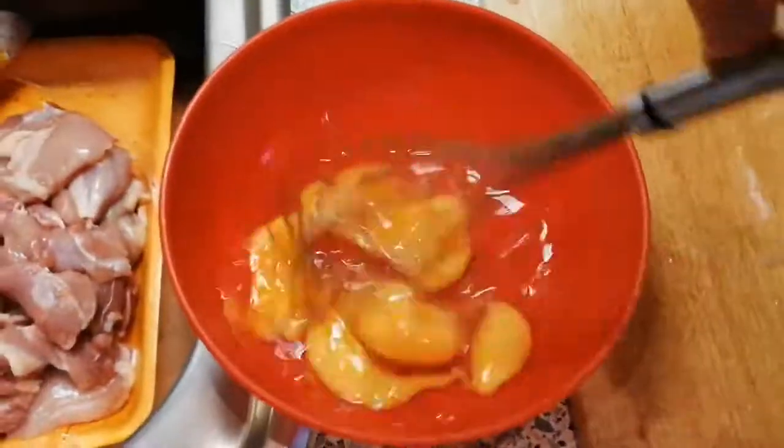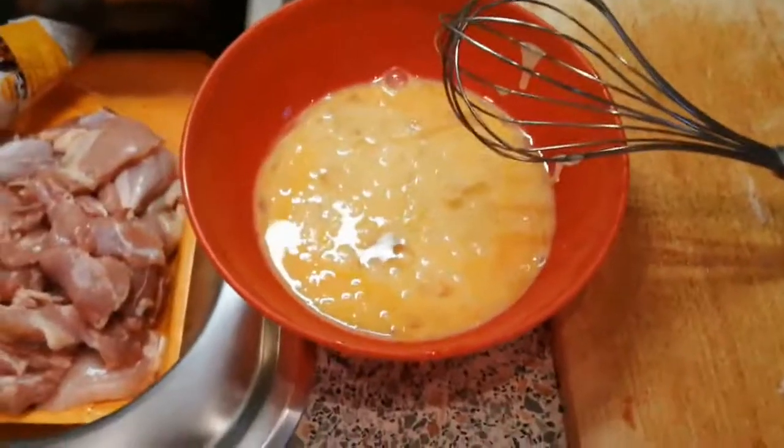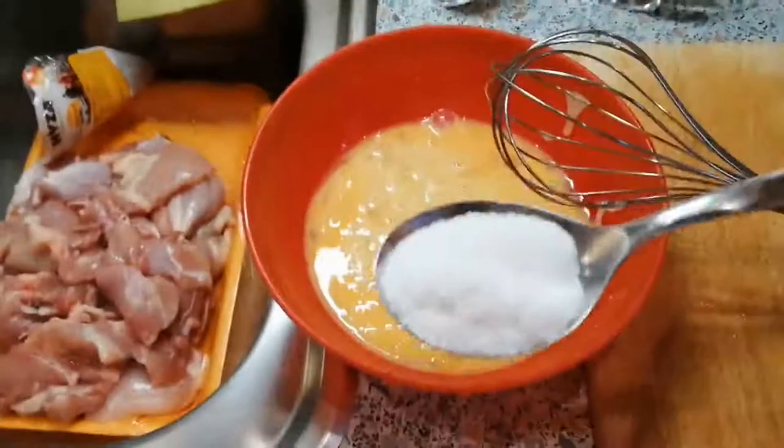Now that all of the meat has been cut up, it's time to make the dough mix. Let's start with the eggs — whisk it up. Okay, the mix is done. As I said, this is a double dose, so we're adding one normal teaspoon of salt — normally it would be half a teaspoon or less.